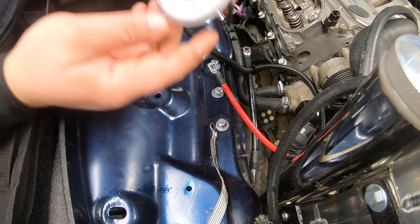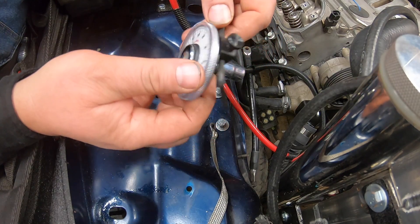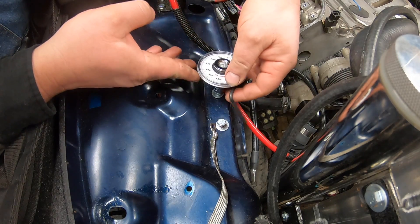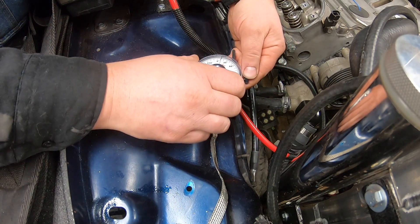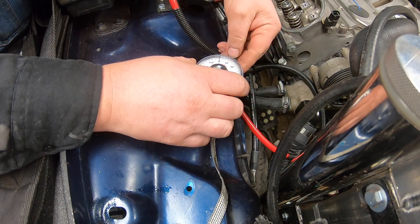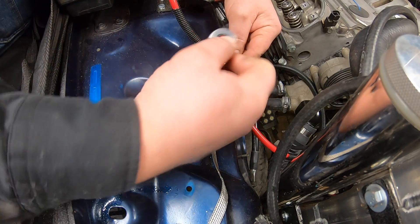The next two passes require a torque angle finder. I'm going to show you this basic snap-on one for demonstration purposes. You have a rod that you place against something to stop it, so when you put your ratchet on you can see the angle you're turning. I zeroed it out — you just grab the top dial and zero it so it's easy to read. Our first angle pass is going to be 90 degrees.